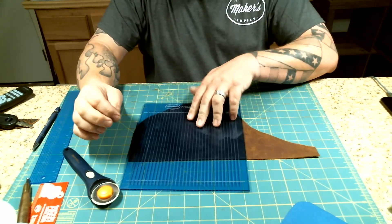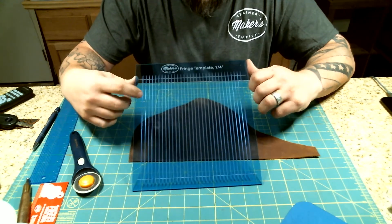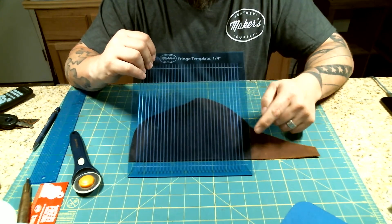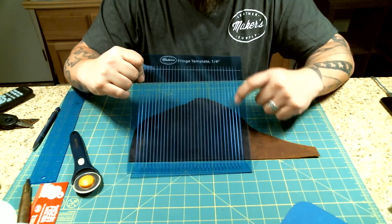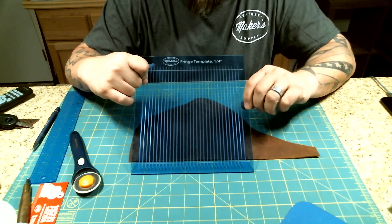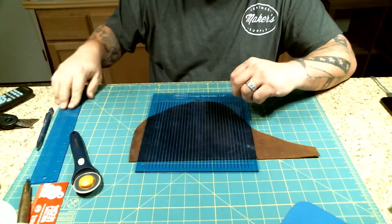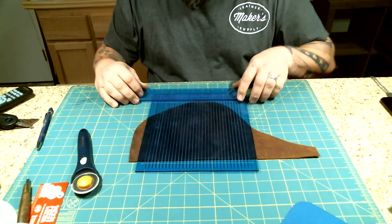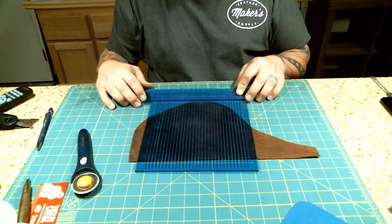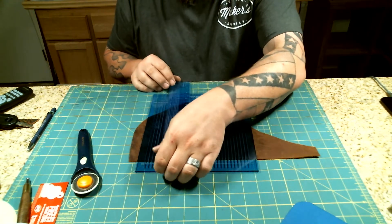The fringe template will be available in quarter-inch and three-eighths of an inch, as far as the width of the fringe. The entire thing is ten inches long and nine inches wide. The cutting area of it is just right at eight inches long and seven and three-quarters inches wide. Still ten inches long.